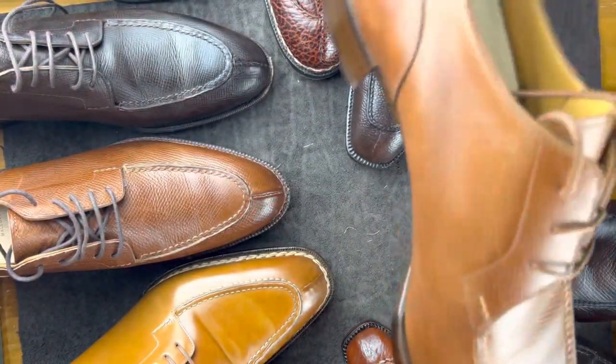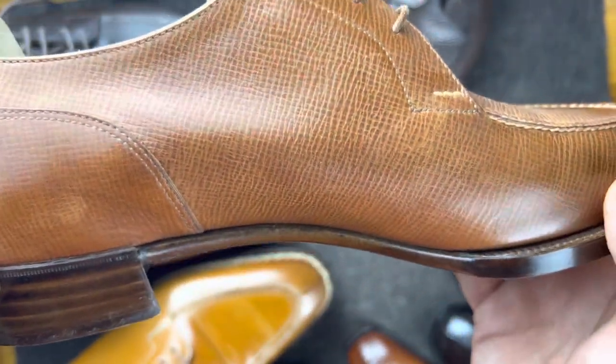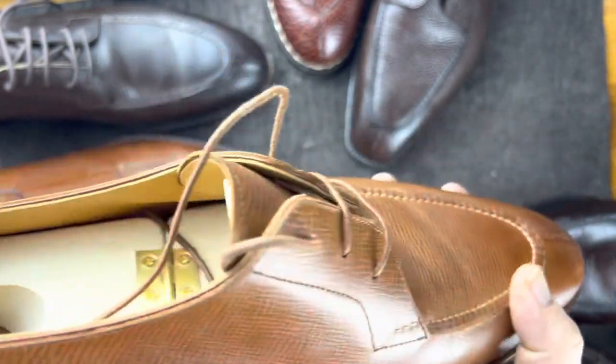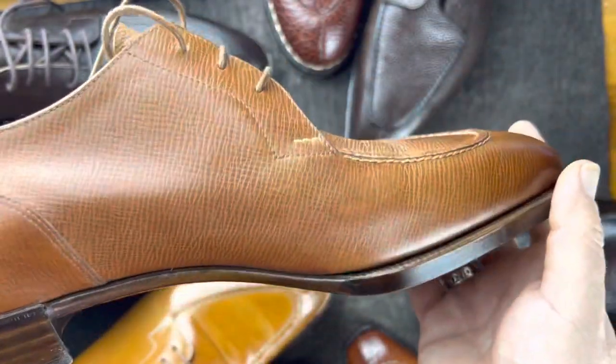This one is also from Japan and is in pebble grain. This is a different hatch grain — an NNA hatch grain — and it's from Hiro Yanomigachi. Very, very high end.